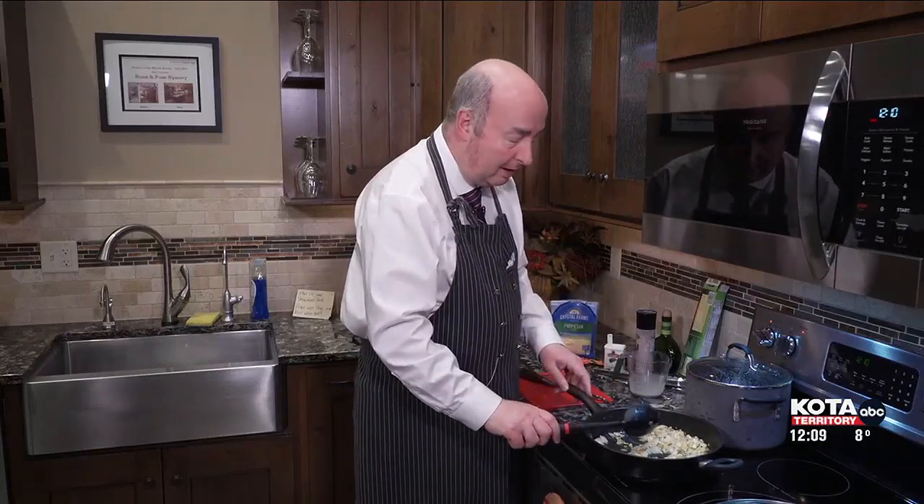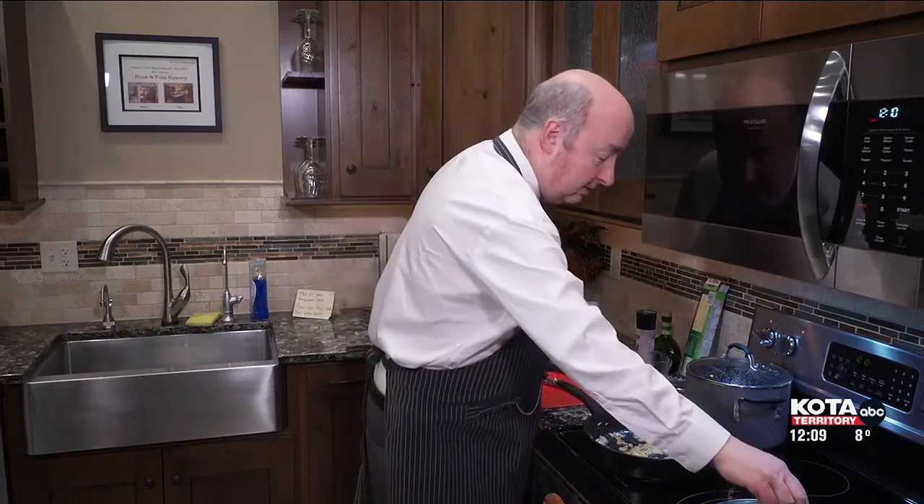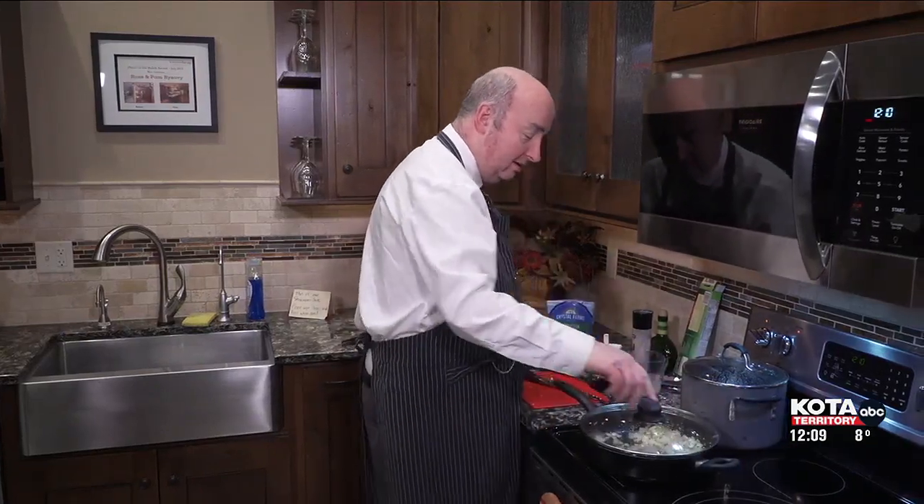What other protein could I put in there if I wanted to? Well, you could put in some ham. You could put in a little sherry — which isn't a protein, but a little sherry probably would taste good in there. Even some chicken and shrimp might be good with this particular dish. So I'm going to let this cook down, and then we're going to add that pasta to it.